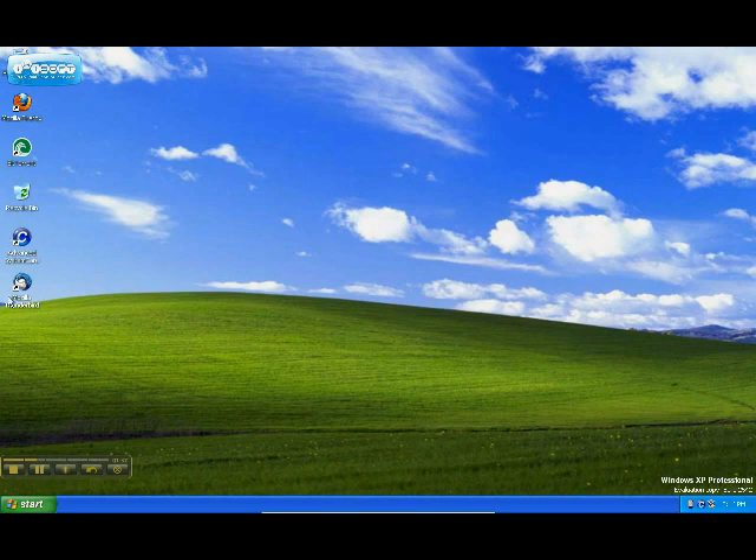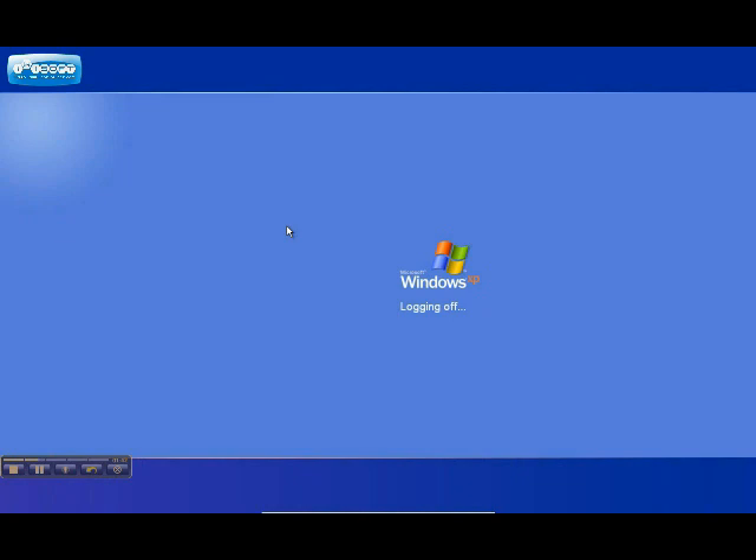Now there's Firefox, VirtualBox — blah blah blah. So let's shut this off. Shutting down now.